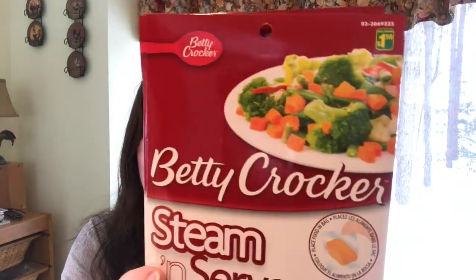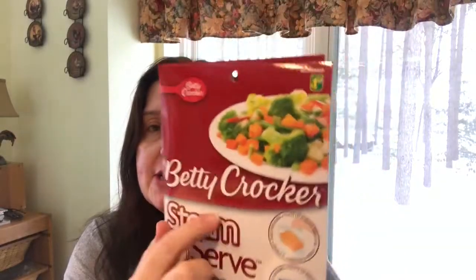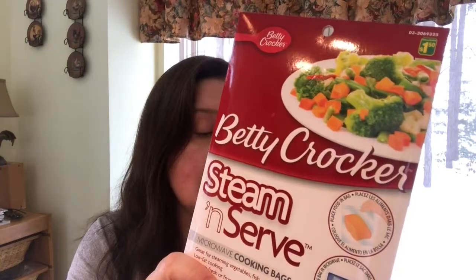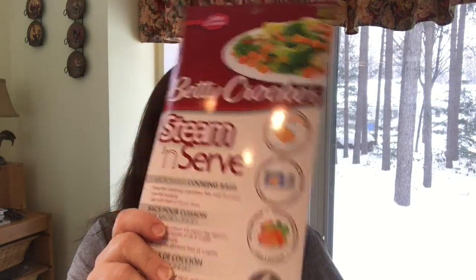These are new to me — the Betty Crocker Steam and Serve microwave cooking bags. There are three large bags and three medium bags in each package, a total of six. They measure ten inches by ten inches for steaming vegetables in the microwave. I tried a similar product in the past and thought it was fun and practical. They are a dollar twenty-five each.